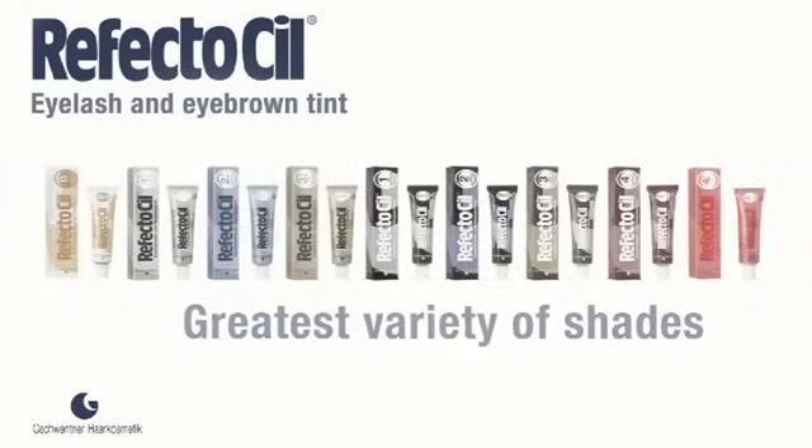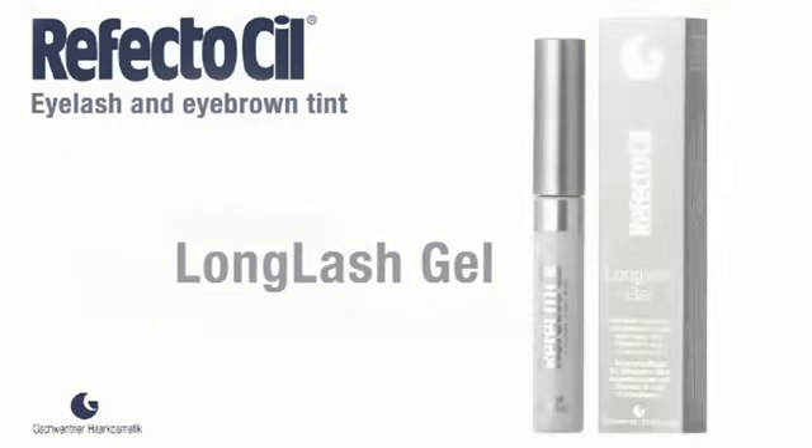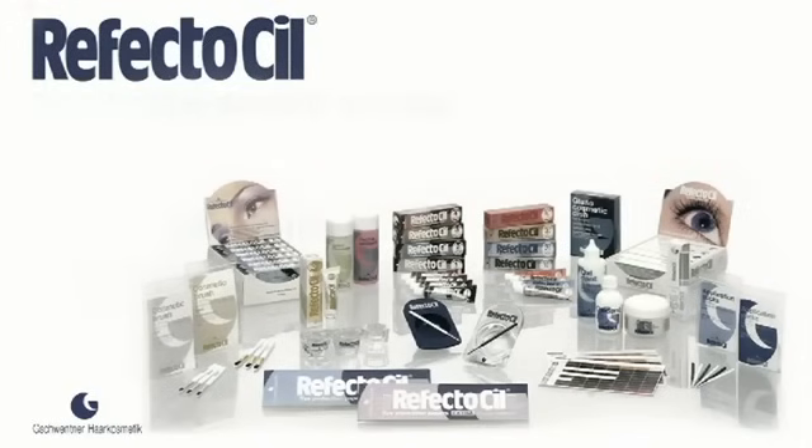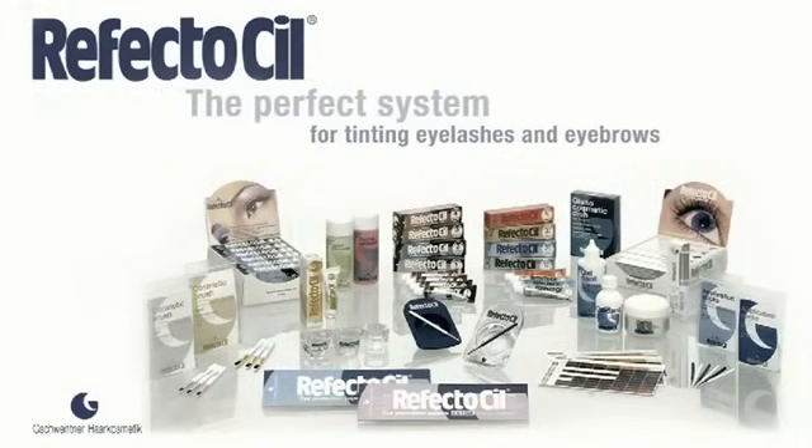The assortment stands for greatest variety of shades, practical accessories for a safe and easy application, and innovative products. Reflectasil — the perfect system for professional users, proven and recognised for decades as a worldwide leading quality product made in Austria.